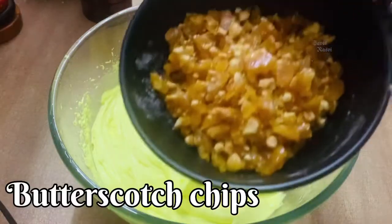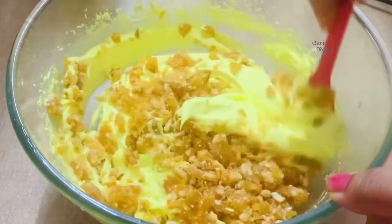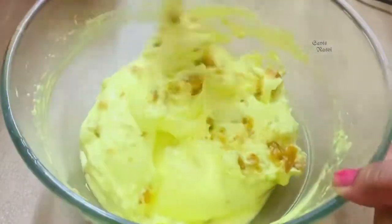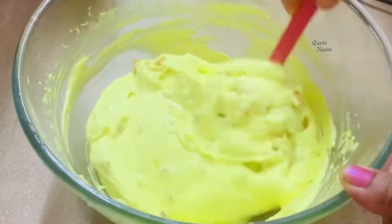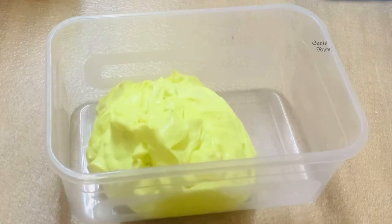Now we are ready to mix the butterscotch chips. Mix the batter with the butterscotch chips. Mix it into the container with the butterscotch chips.